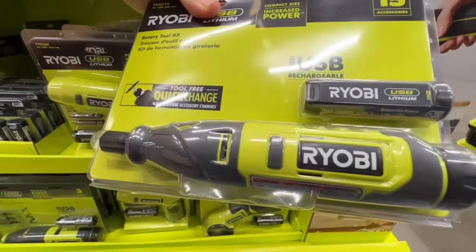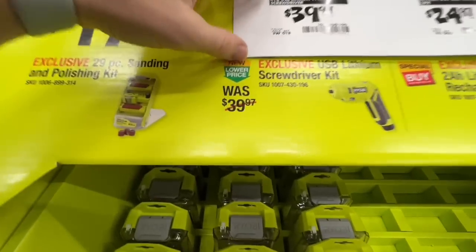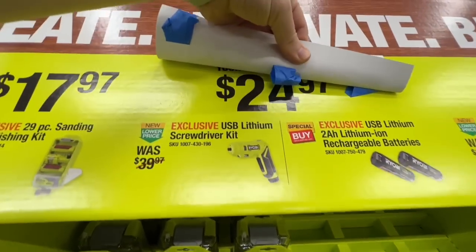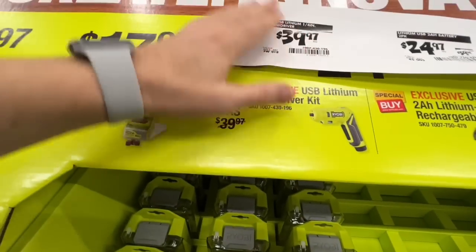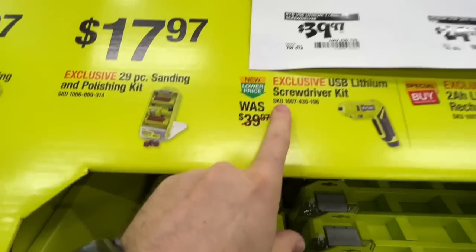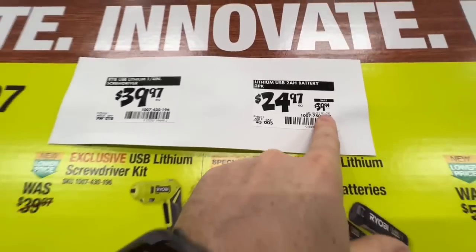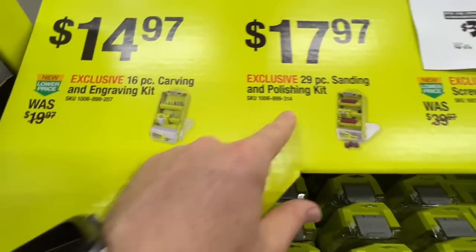Each kit comes with a two amp-hour rechargeable USB battery. The screwdriver kit may be $39.97 at some locations or $24.97 at others. The two-battery pack: $24.97, down from $39.94 — a great deal for batteries.